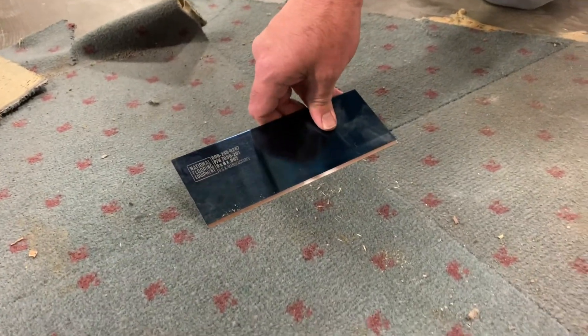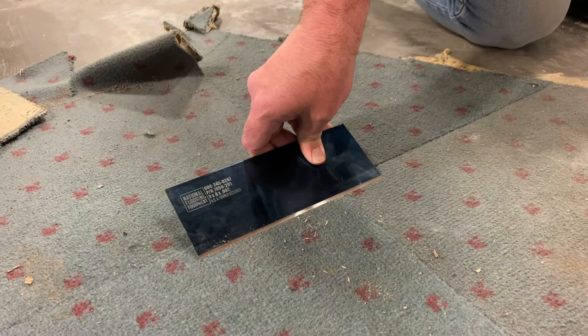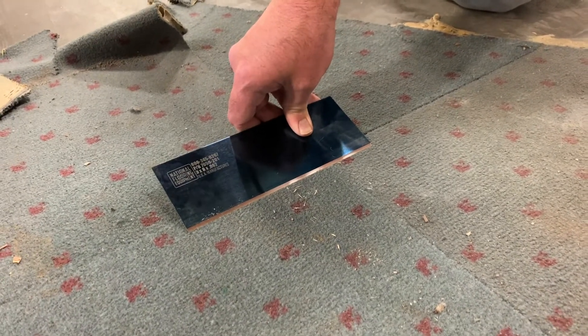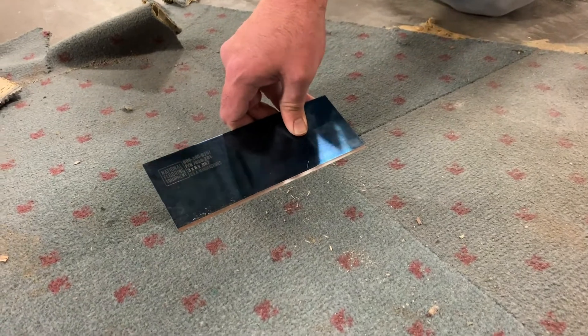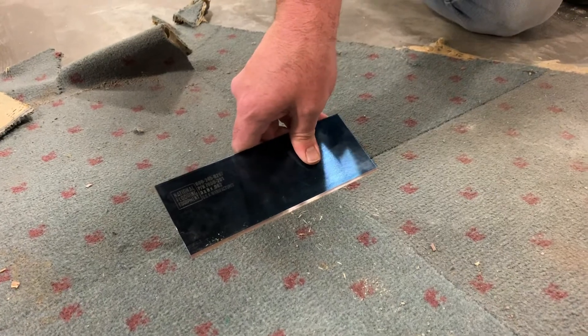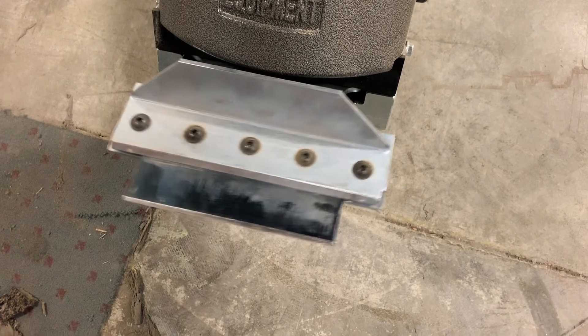When using the blades for your 550 walk-behind, your 5280, your 6280 Commander, and your 6280 HD Gladiator walk-behind scrapers, when you insert the blade, what you're looking to do is get into your work. Our machine allows you to do that by actually working in a counter-clockwise orbital motion.